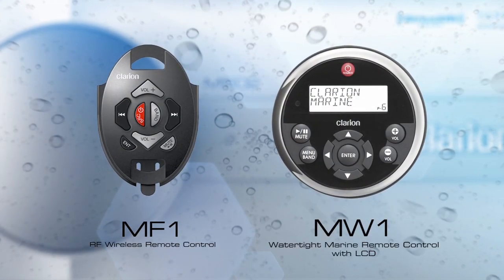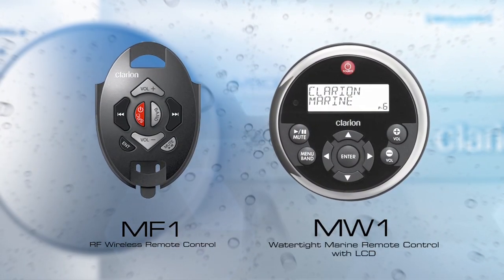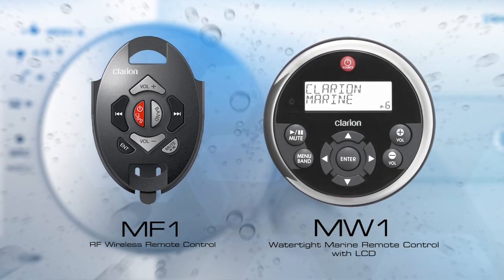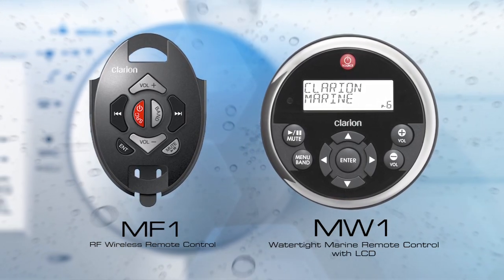Remote control options include our MF1 RF wireless watertight marine remote control and MW1 watertight marine wired remote control with LCD.